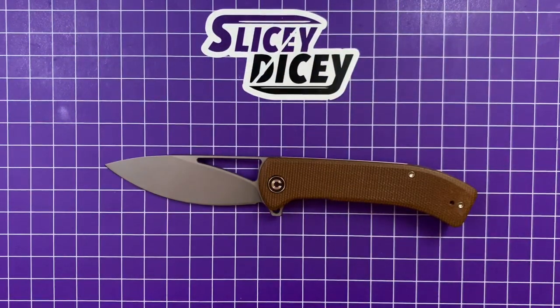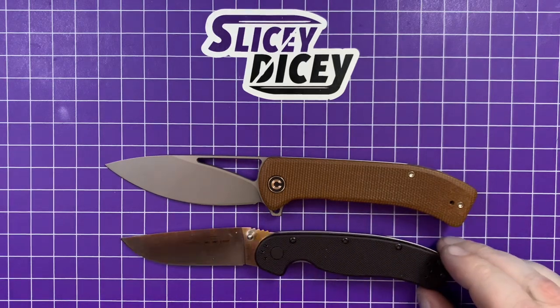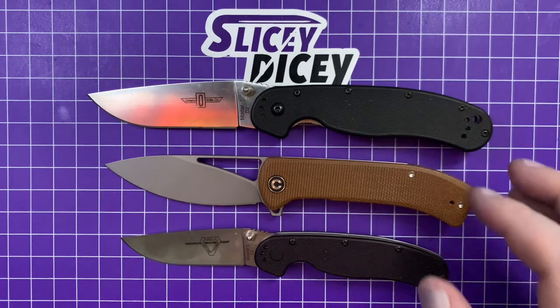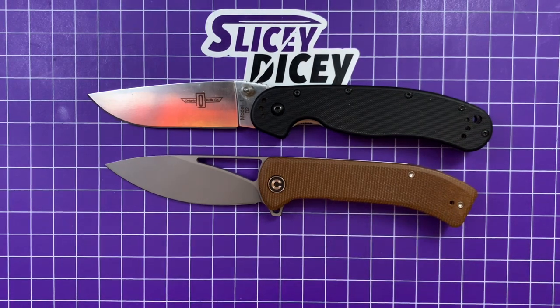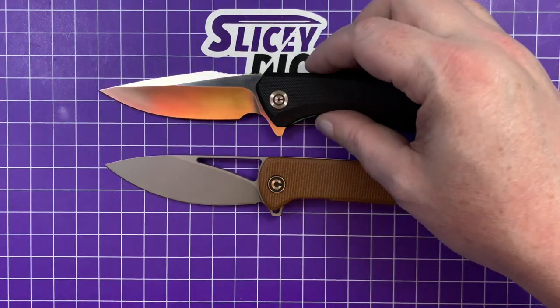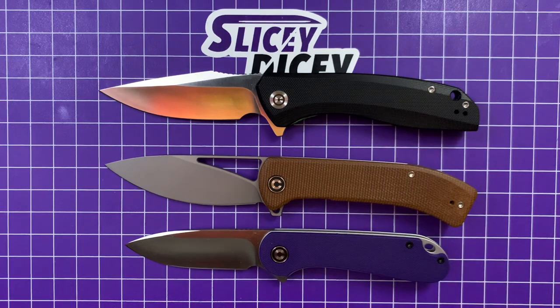Let's bring out a couple of the budget knives by which all other budget knives are judged — from my recent video about knives that define their class. This is the RAT Model 2 and the RAT Model 1. It's almost exactly halfway between these two — a little bit smaller than a Model 1, quite a bit larger than a Model 2 actually. And now some of its brethren, other Civivis. We'll start with some classics — the Backlash, and the Elementum, which is maybe Civivi's most popular model. It's a little bit bigger than the Elementum, almost exactly the same size as the Backlash.